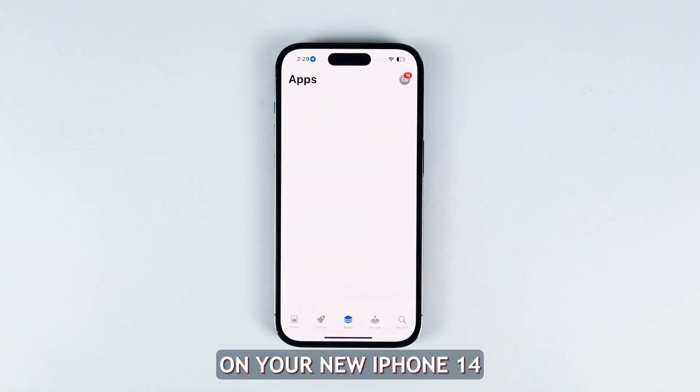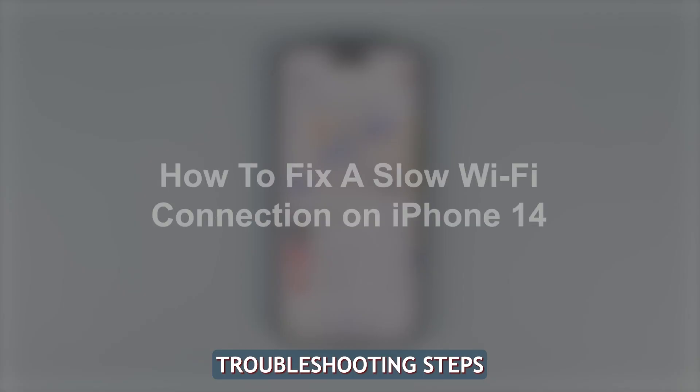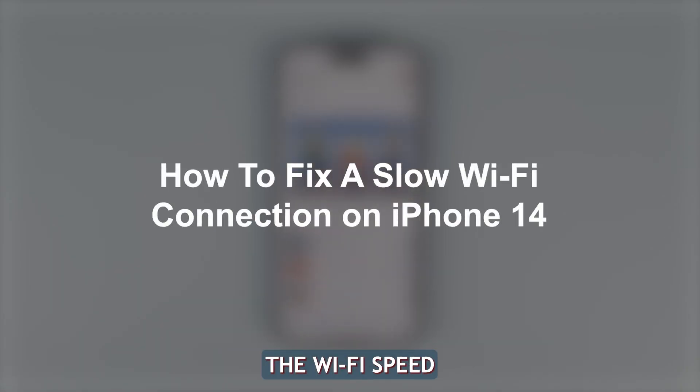Having slow and sluggish Wi-Fi on your new iPhone 14 can be very frustrating. However, there are a few troubleshooting steps you can try to improve the Wi-Fi speed and performance.